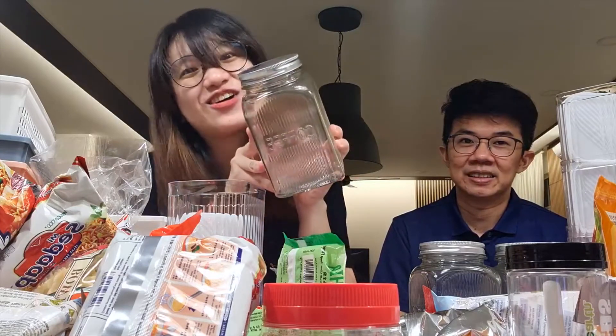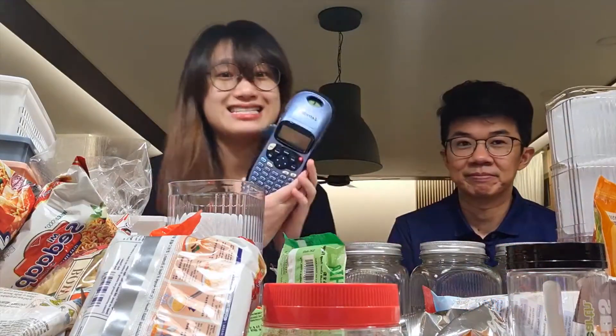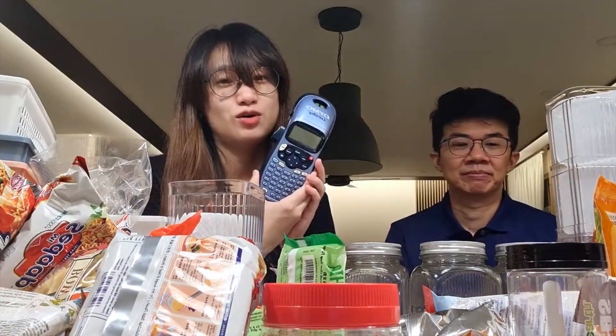So recently I bought some of these kit containers — this one is from Aeon. I also bought some from Shopee to make our kitchen more organized. Then we'll be using this to label them as well. So hopefully after this decluttering or organizing, our kitchen will look better.